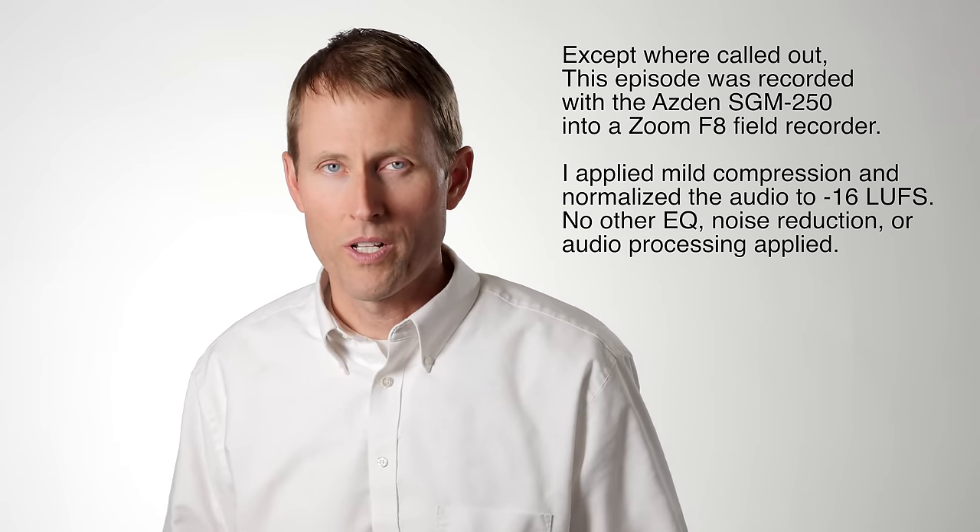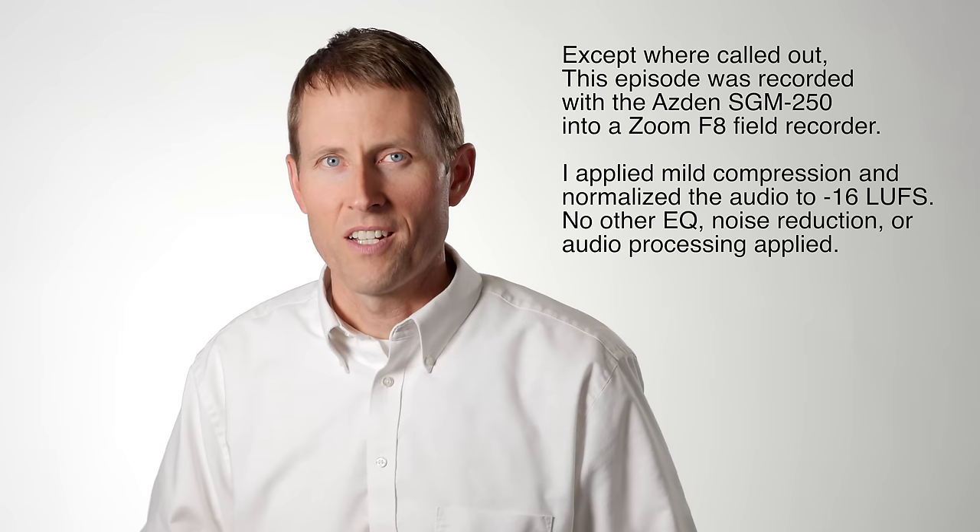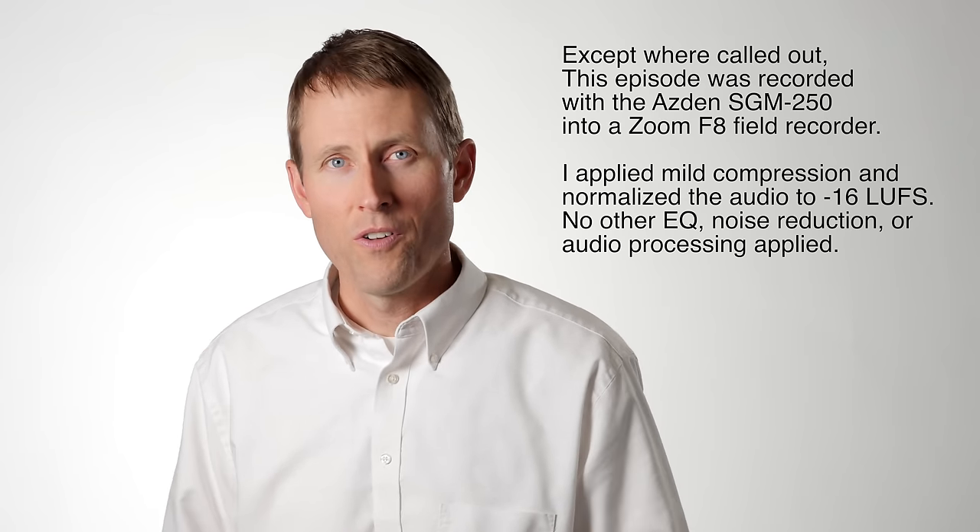This entire episode is recorded, except where noted, with the Asden SGM-250 shotgun microphone, so you can judge for yourself whether or not the sound is sufficient for what you're looking for. Let's do a quick summary for those that don't want to sit through the entire thing, and then we'll go on to the full review for those interested in the details.